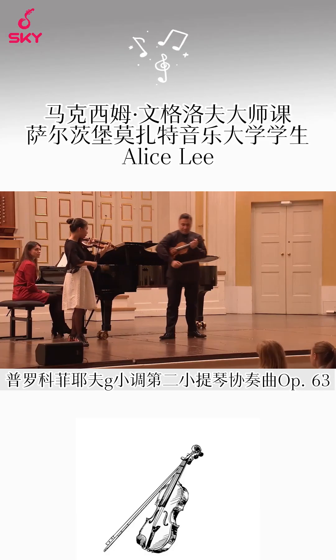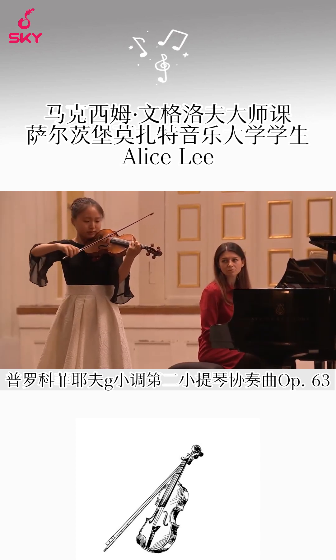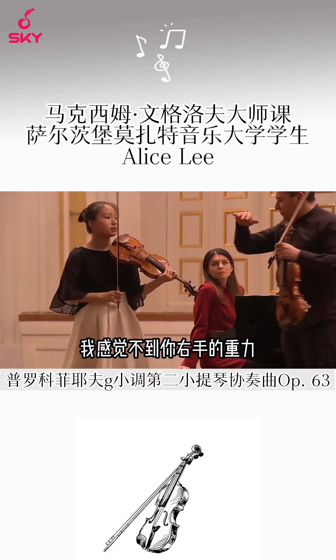Careful, intonation. Intonation, yeah? I don't feel your gravity with your right hand.